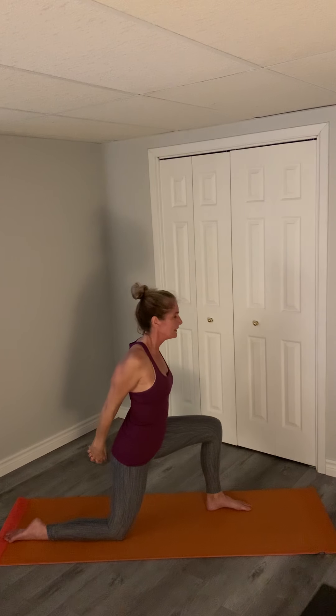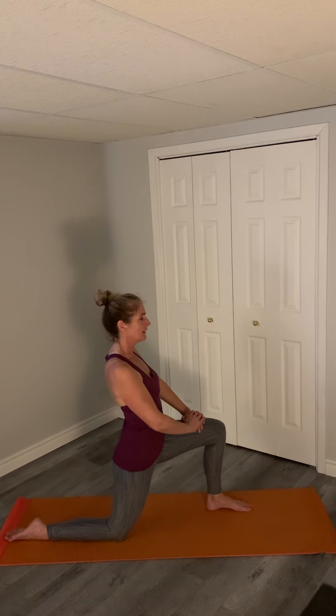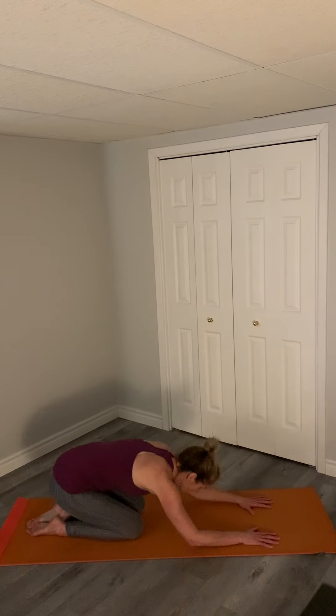Bringing it back, good. Looking up at the ceiling, extending and reaching back if that's comfortable for you, keeping the chest active. Bringing your hands forward and now dropping down, and we're going to take another child's pose.